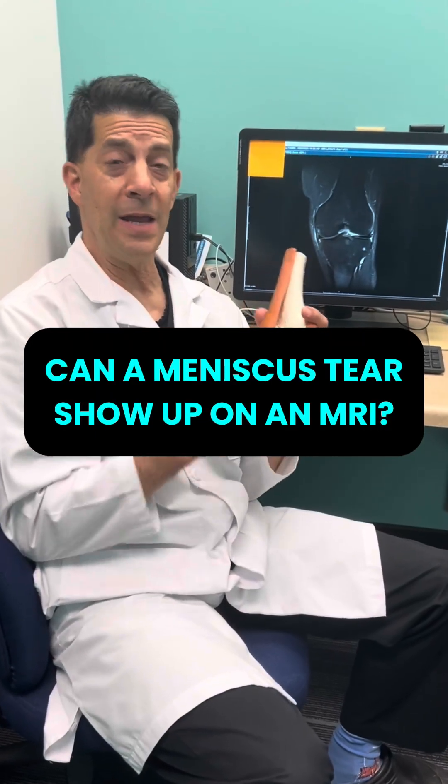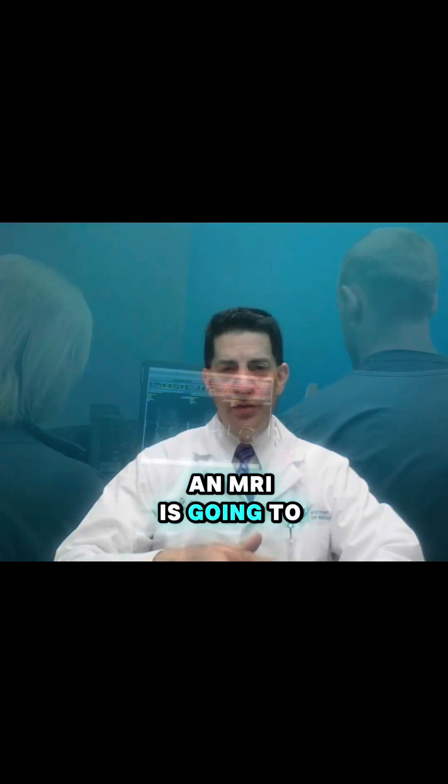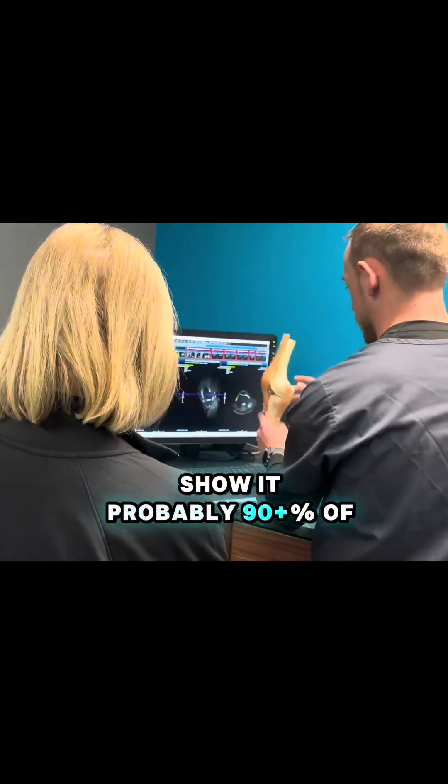Can a meniscus tear show up on an MRI? An x-ray is not going to show it. An MRI is going to show it probably 90 plus percent of the time.